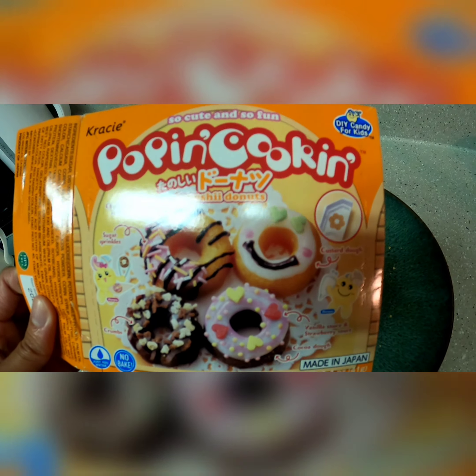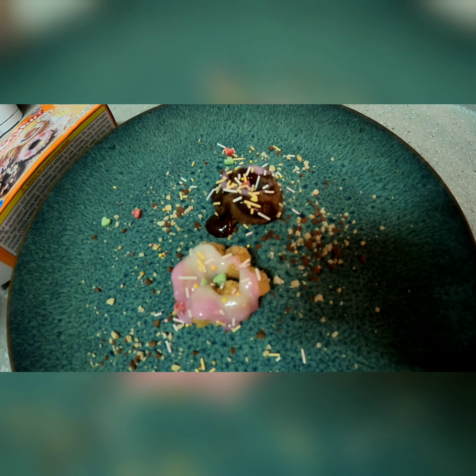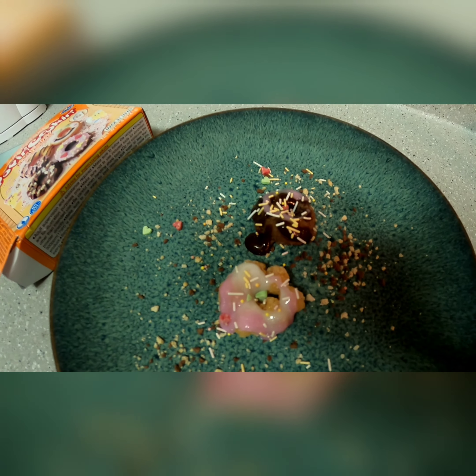So I'll try again, maybe buy another Poppin' Cookin'. Are you done already? Yes, Danielle — what do you mean am I done already? That took me about 55 minutes.